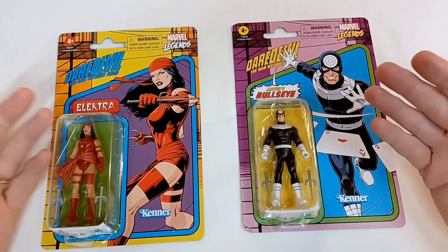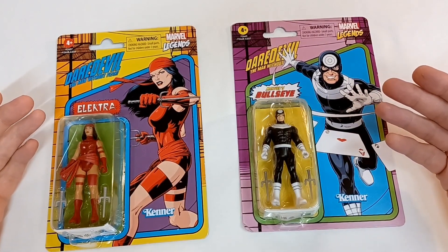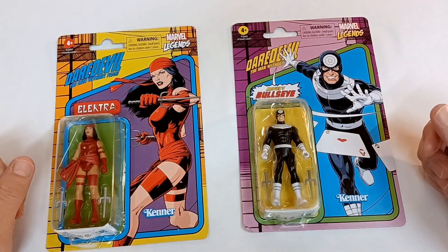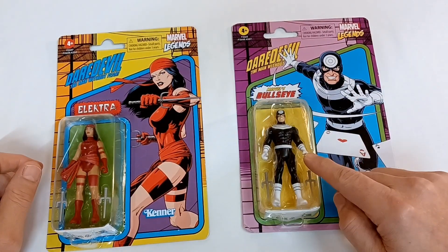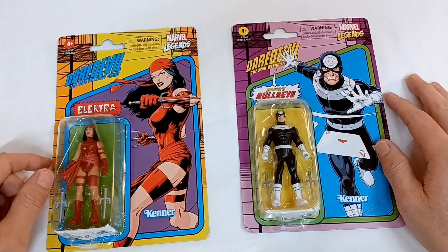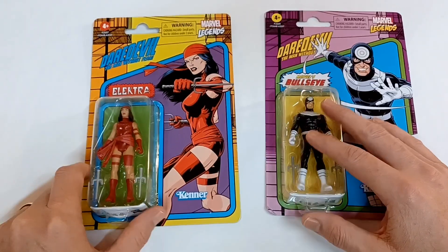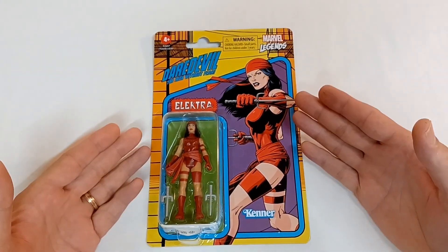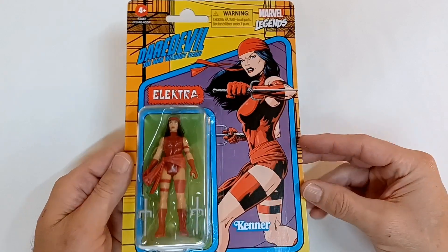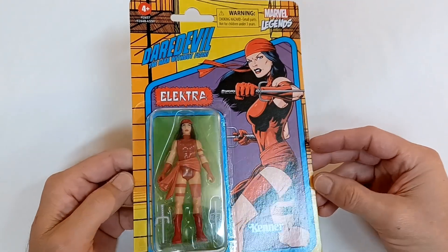Today we have these Marvel Legends figures from the Daredevil comics — Elektra and Bullseye. These two didn't play well together in the comic books, so let's set Bullseye aside for right now and check out Elektra. That's a pretty good illustration of her on the cover of this retro-looking card back.